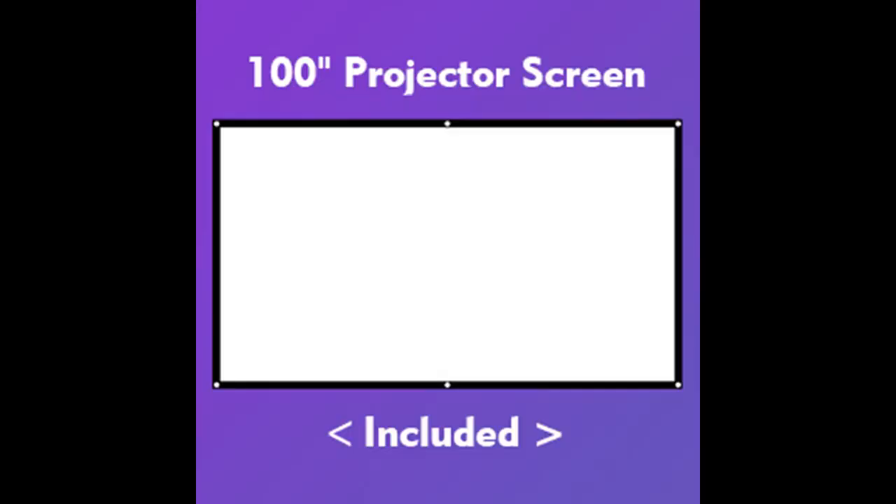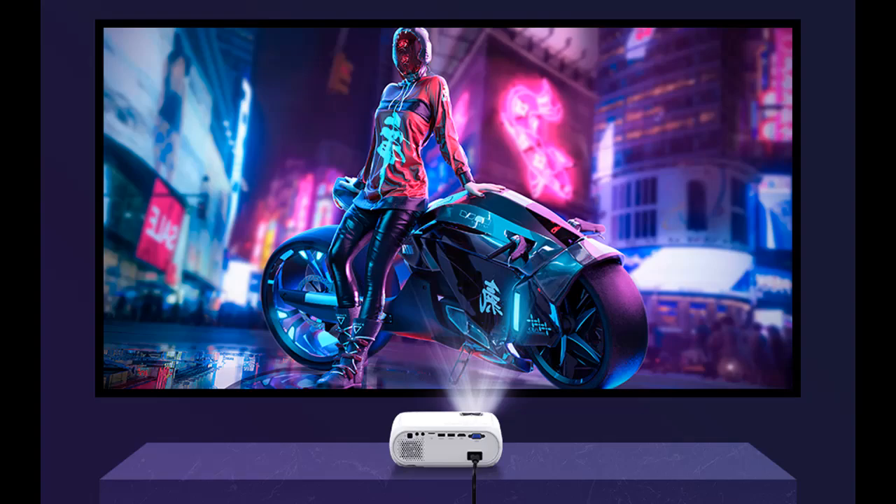It will satisfy you whether you watch a movie at home, watch a basketball game, or play video games. With a high contrast ratio of 9500:1 and a wide color gamut of 16.77 million colors, the BL108 Movie Projector enables you to enjoy sharper and more colorful images, creating a home theater for a wonderful movie experience.